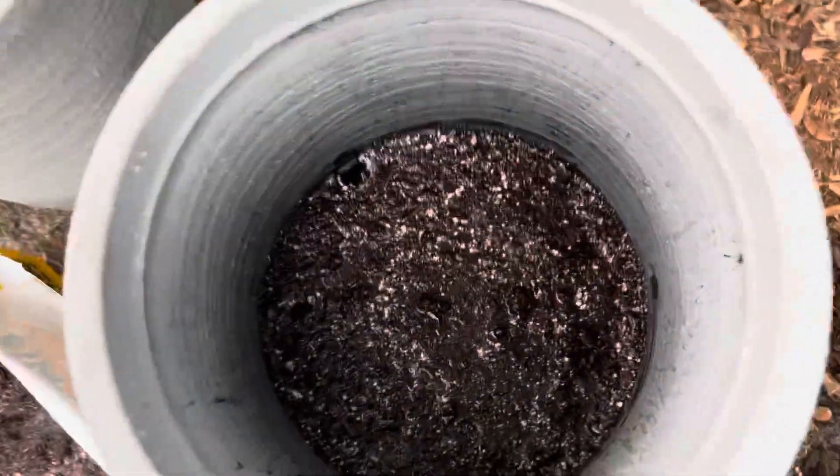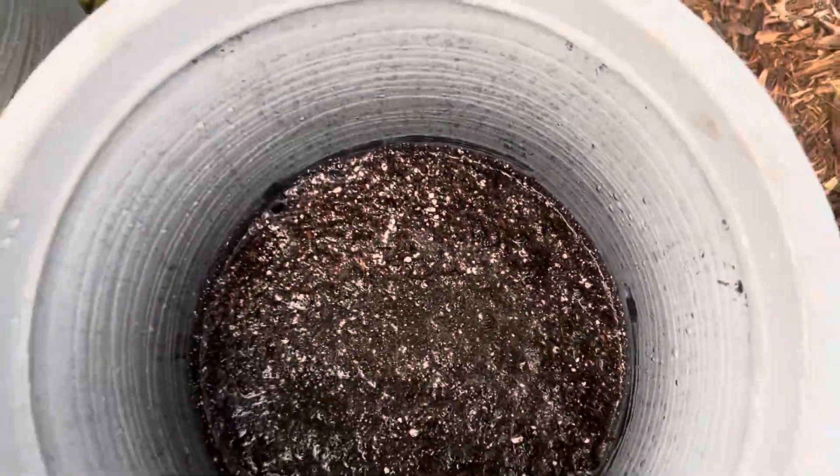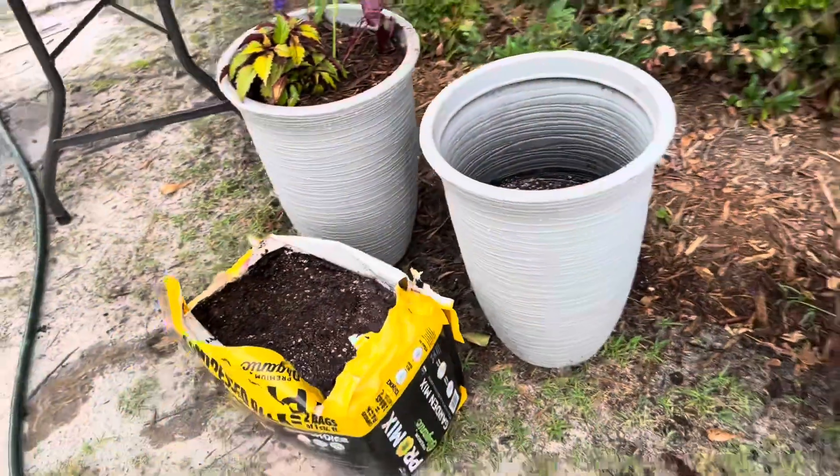You can see here in the pot it's like soup, but overnight this will get absorbed and I'll be ready to plant this final container.